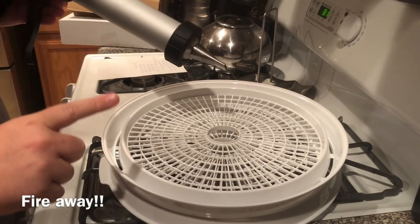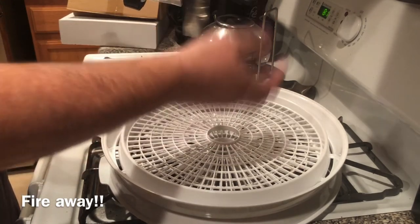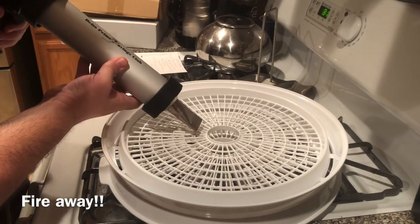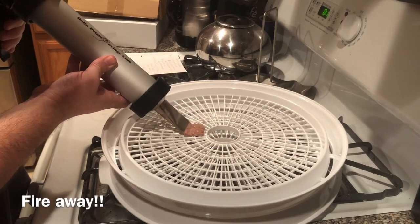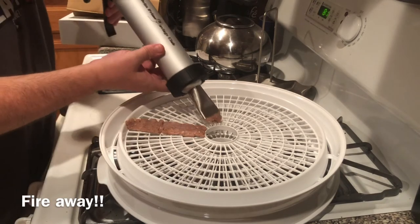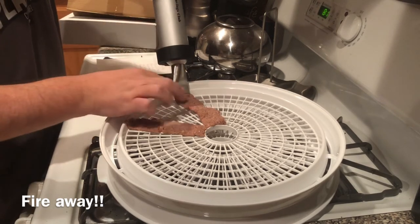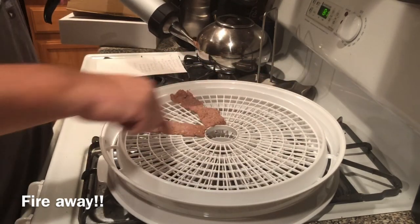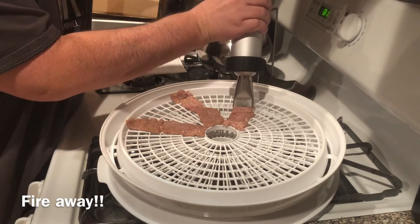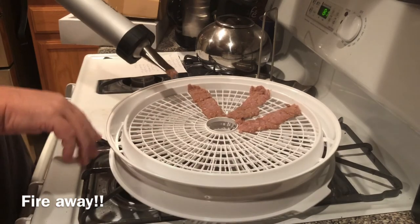The jerky gun is locked, cocked, and ready to rock — we're just going to spread it out over the trays. One thing you don't want to do is put anything over the center circle — that's where the airflow from the base fan circulates, so you want to leave that center open. I'm laying down strips, and just like with the oven, you don't want any overlap. Give a little space between strips for air circulation — lay them circular or in strips, however you want, just be sure to allow airflow.